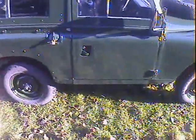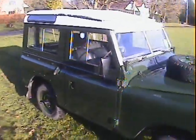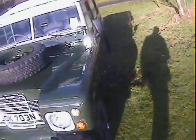Full safari roof with the alpine lights and the double skinning, plus full headlining. It's got freewheel front hubs, overdrive, parabolic springs all round, twin spare wheels including one mounted on the bonnet, and a military front bumper.